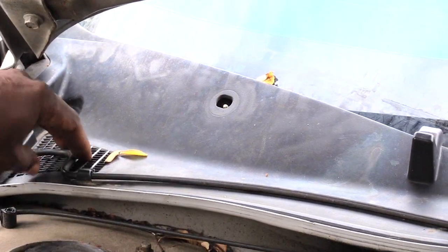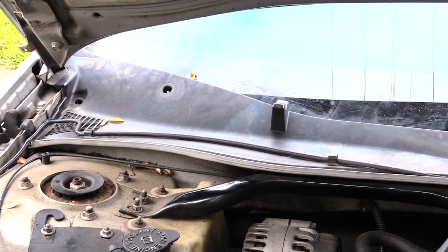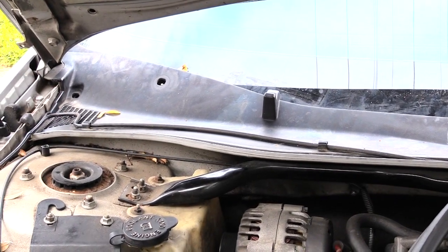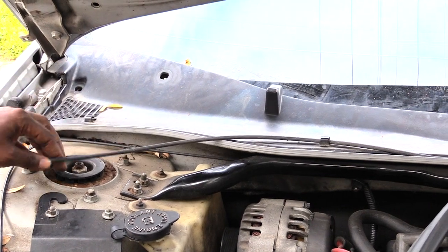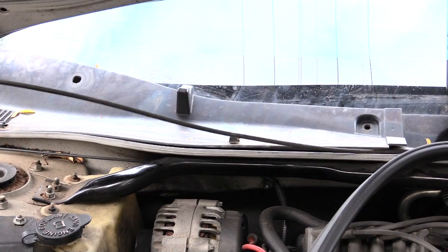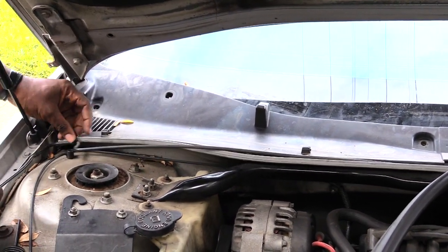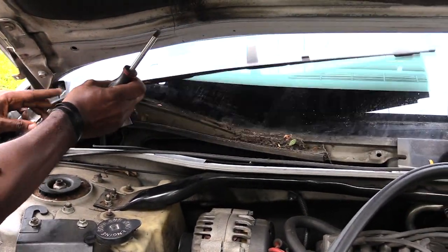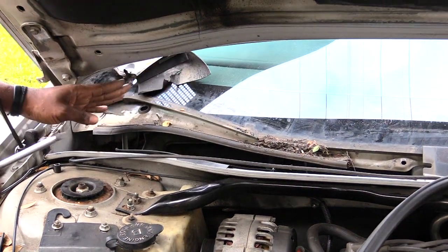Now once you've done that, you should have your hose right here, which is basically where your windshield wiper fluid comes from. Just kind of pop that up like that and move that back — pop it up right here and kind of move that out of the way some. Then you can come right here and kind of lift up, and that piece will pretty much come out of the way.